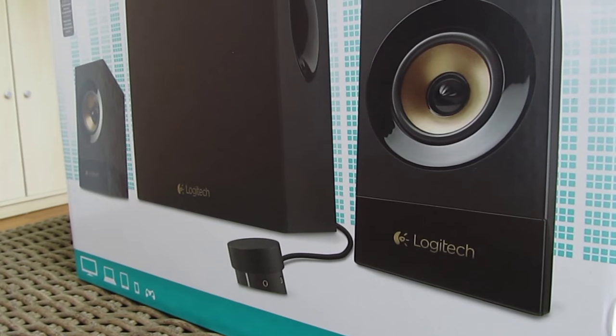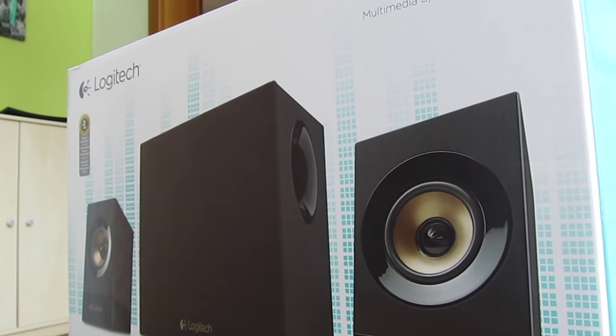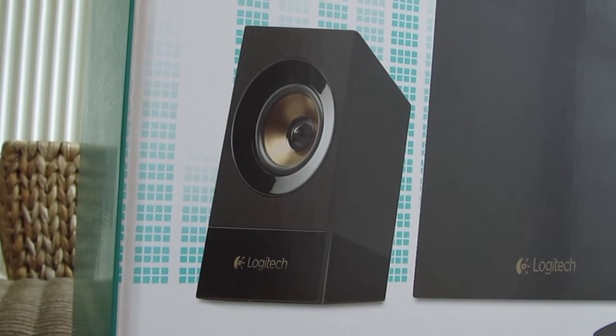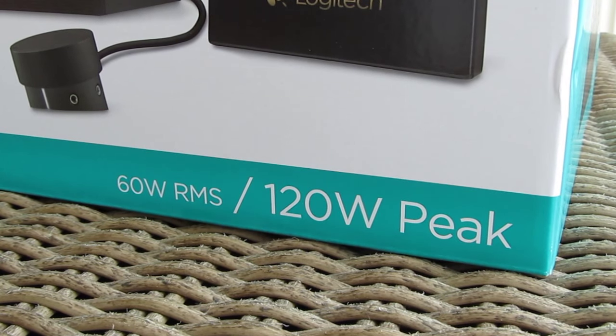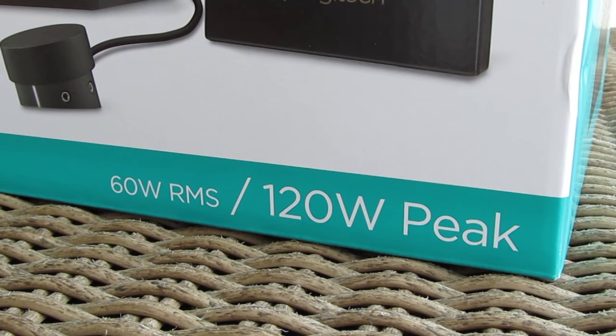This one falls into their more premium product segment, especially if we talk about 2.1 audio systems for PCs. You can see right from the picture on the front of the box that this model looks a bit more elegant with some golden highlights on the satellites. On the bottom part you can see the power we are dealing with here — a total of 60W RMS or 120W in peak.